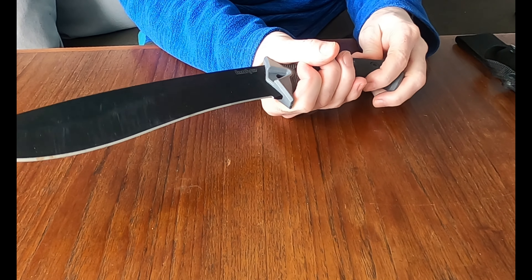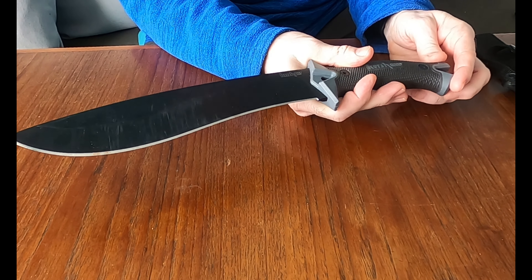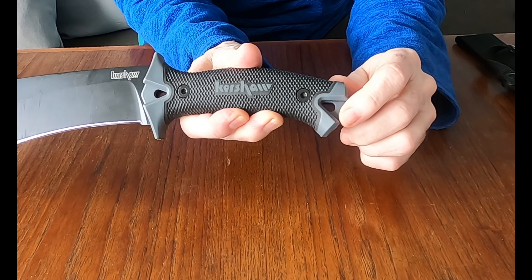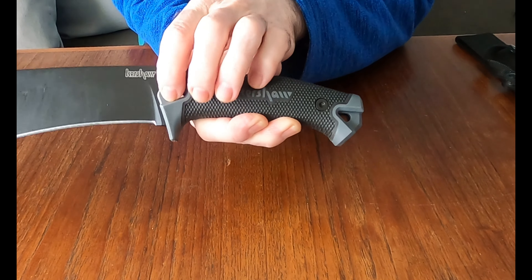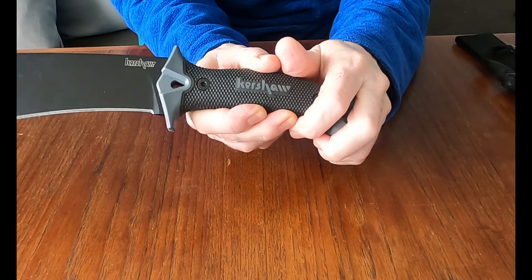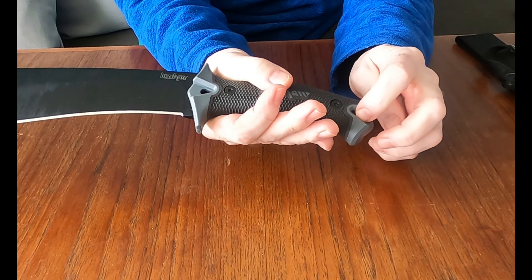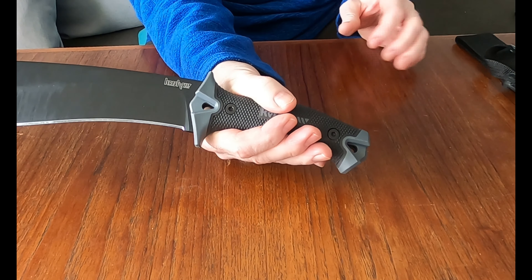I really appreciate the ergonomics and the versatility of the sheath — how you can carry it in different ways, including left-handed. I forgot to mention it also has a double lanyard hole. There's one at this end and one down here, so you could put a rope or lanyard through there to help with your grip. For people who like lanyards, you've got double the options.